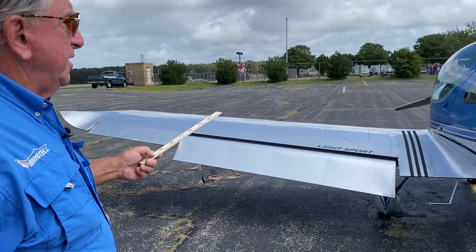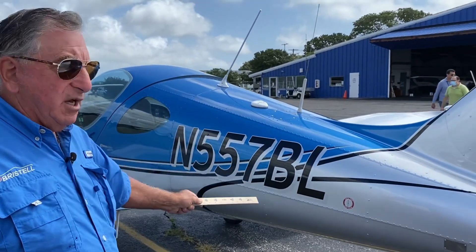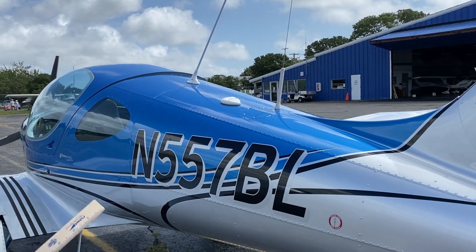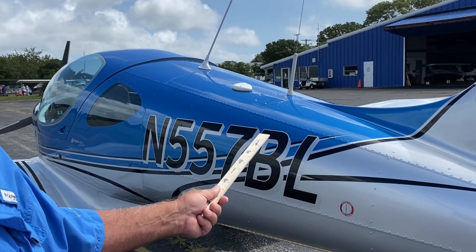And that pretty much concludes — oh, one other thing: the rounded fuselage makes the Bristell more stable in rough air, very good in rough air. And that concludes Part 2 of Bristell features and benefits.